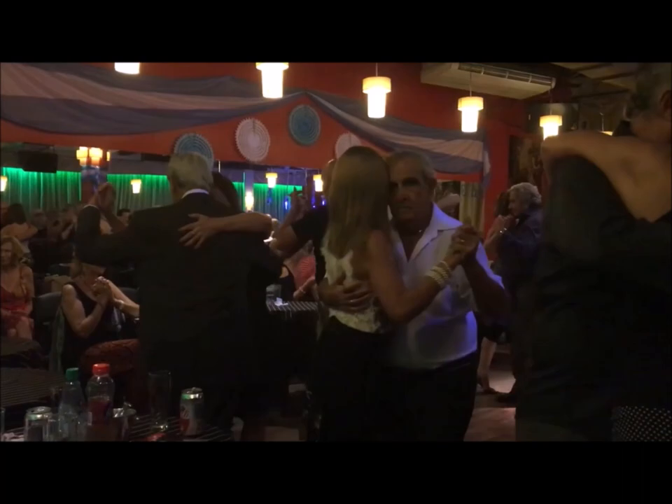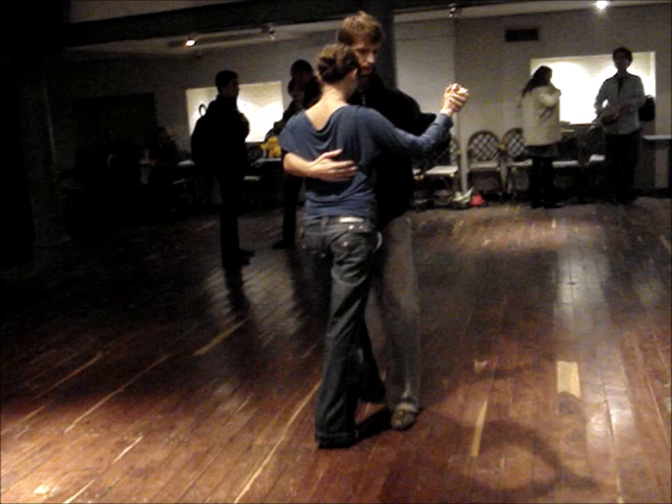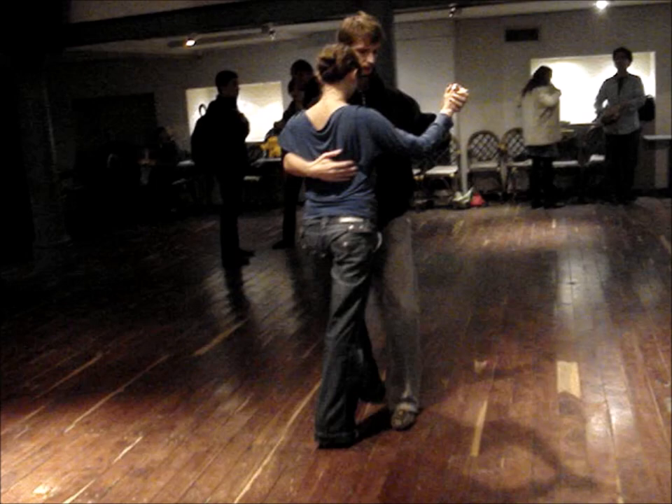Or we open up to do big moves like this — a colgada. The connection is always so important. And after all, what it is, is still a hug.